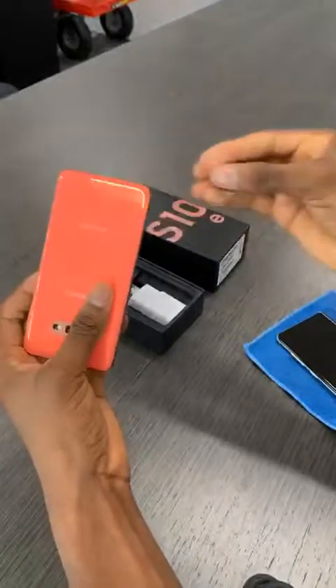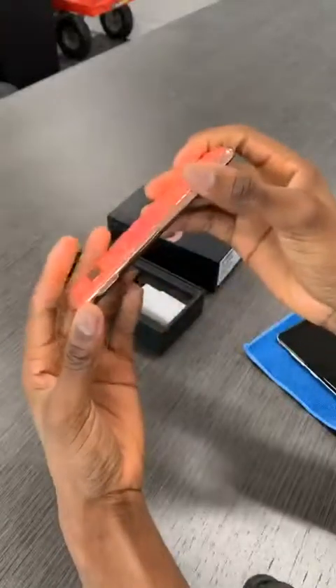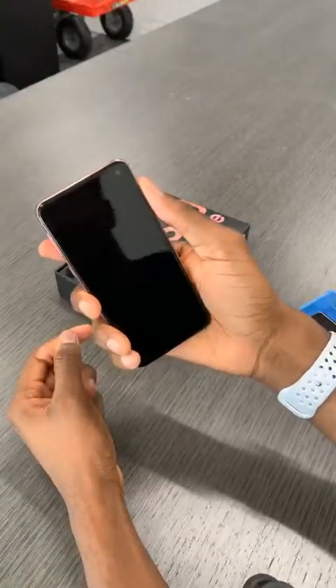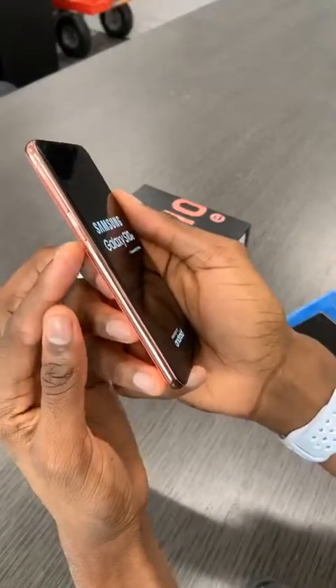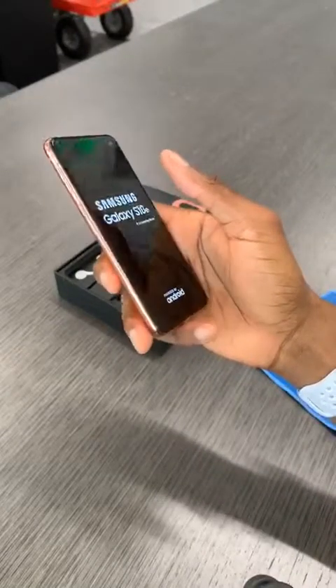There you go — little Samsung plastic. Samsung is just plastic? Well no, the phone isn't plastic — the phone is still glass and metal, still lightweight. I'm going to turn it on. Is there a Bixby button? Yes, confirmed, there's a Bixby button right there.